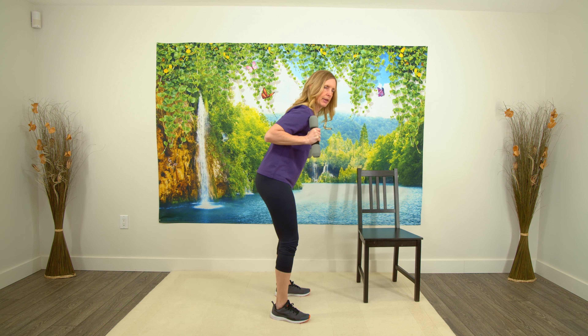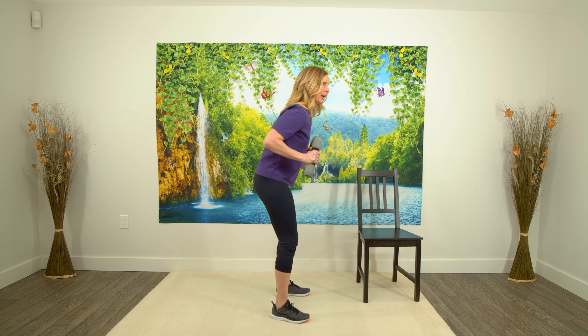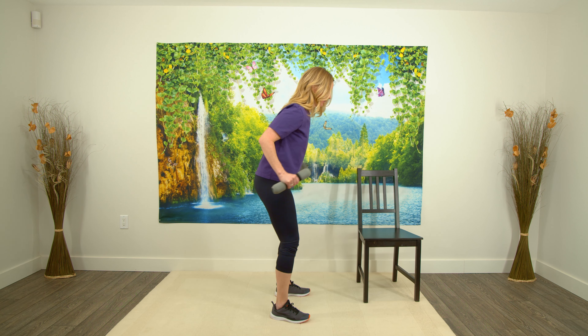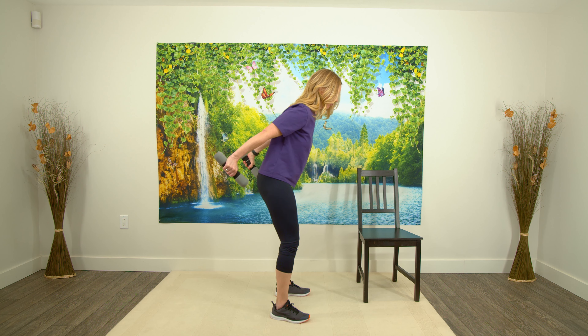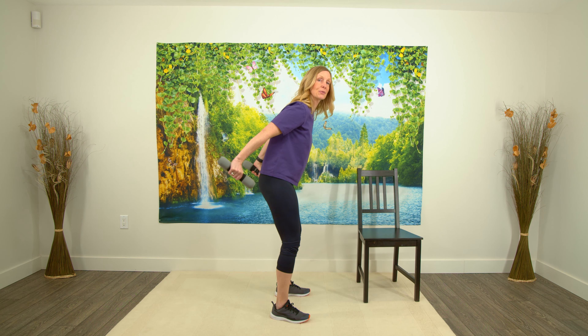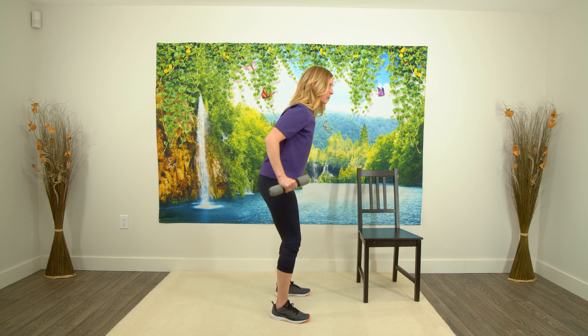Hold for three, two, one — bring the weight back to the shoulder. Now bring it back again — three, two, one, back to the shoulder. Press back, three, two, one. Pressing back, squeezing the back of your arms. Back to the shoulder, squeeze. I'm going to do two more — squeeze and hold, three, two, one. Back again, last one — three, two, one. Nice.